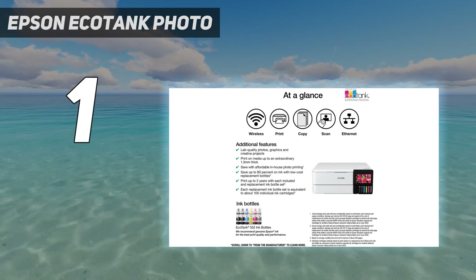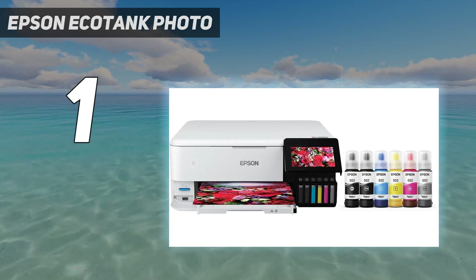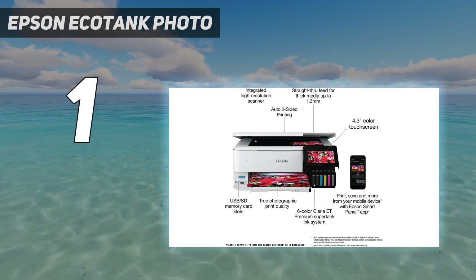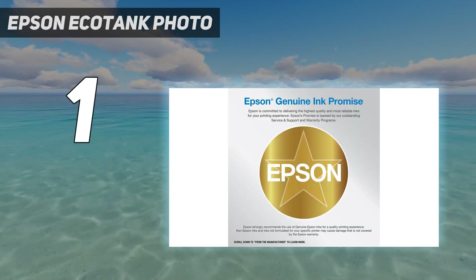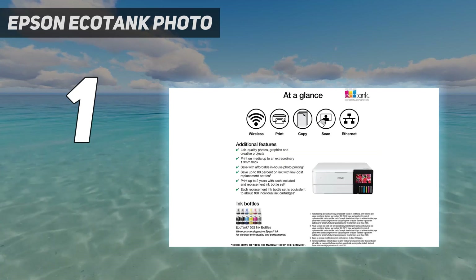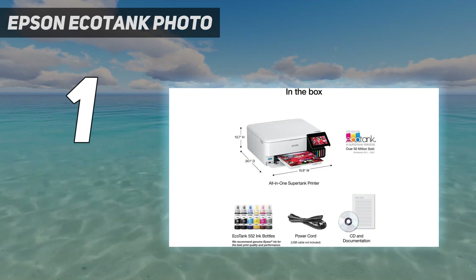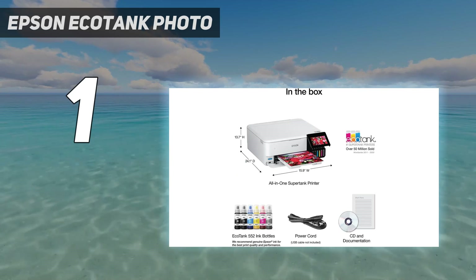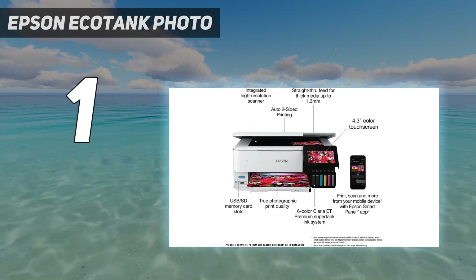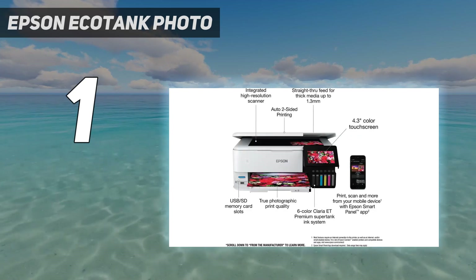Regardless of the variant, remember that this is a photo printer first. If you plan on printing mostly documents, you can easily find more affordable models that are just as good. The ET8500 produces sharp, high-quality documents and incredibly detailed photos. It warms up quickly and prints up to 15 black or 10 color pages per minute. This is a super tank printer with a refillable ink tank instead of cartridges — a full tank gets you thousands of prints, and replacement ink is cheap, so you don't have to worry about high ownership costs.